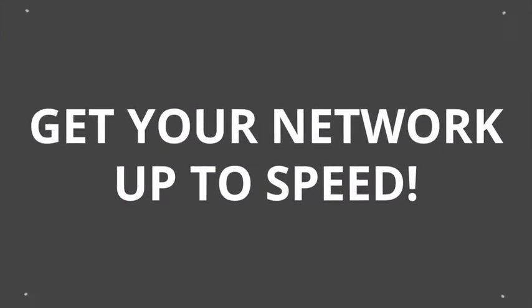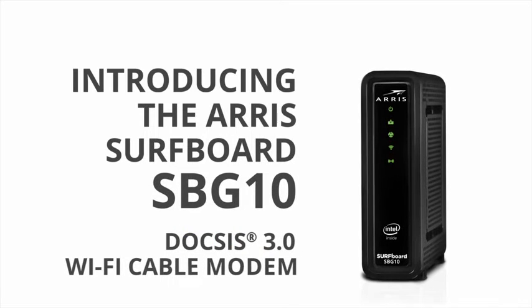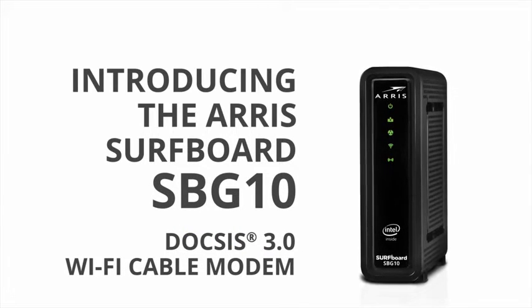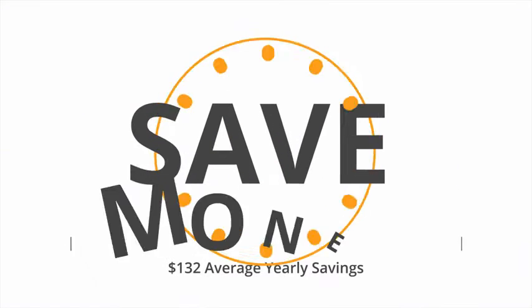Get your network up to speed. Introducing the AERIS Surfboard SBG10 DOCSIS 3.0 Wi-Fi Cable Modem. Now you can stream faster, game faster, and save money too.